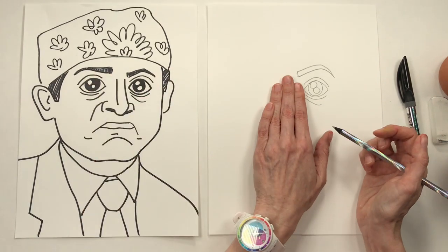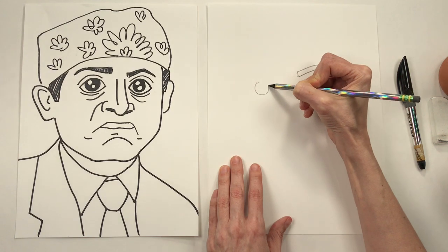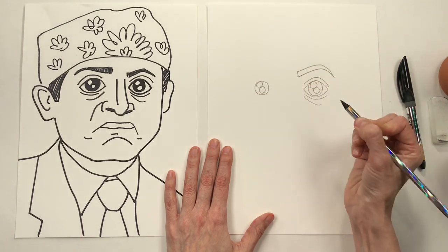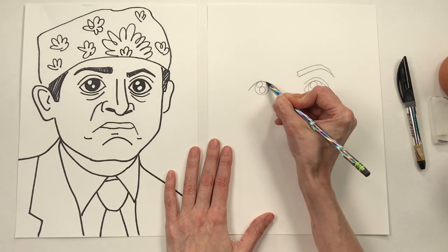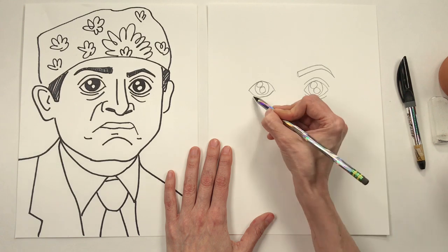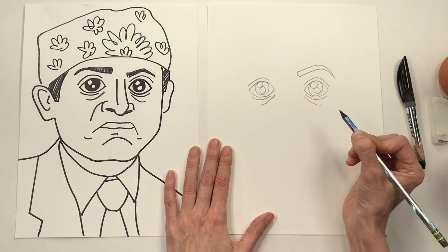About three fingers away from the pupil, we're going to add the other one. I'm going to try my best to make it about the same nickel size and add a couple of those highlights as well. Now I know what you're thinking — are you sure that's Prison Mike and not Silvio Dante, otherwise known as Little Steven Van Zandt? Yeah, I'm pretty sure this is also a lesson in how to draw Little Steven Van Zandt.